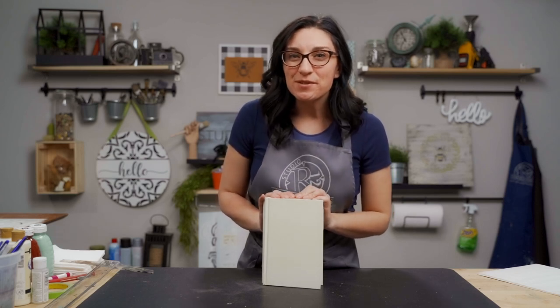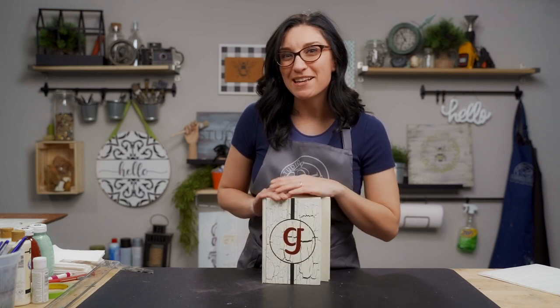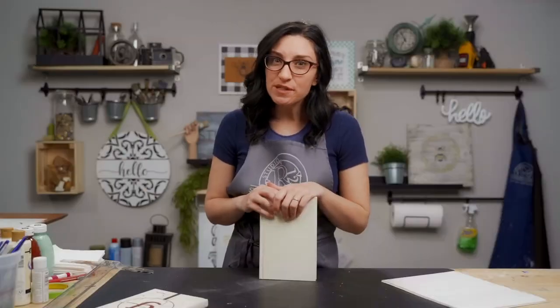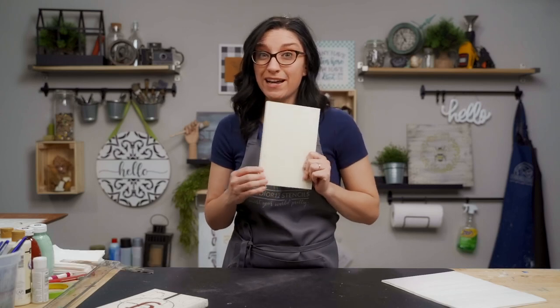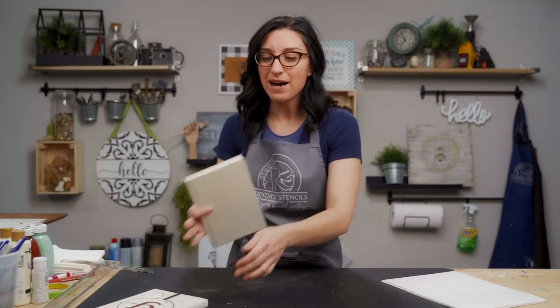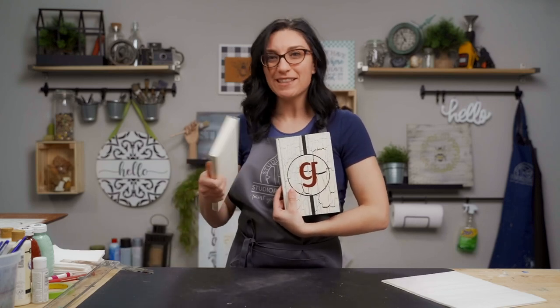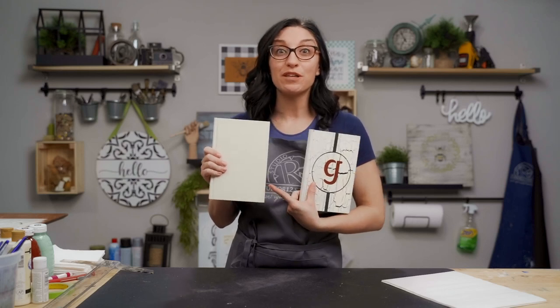Hey there, it's Carrie at Studio R12 Stencils and today we're going to take this $1.25 book from the Dollar Tree and make it into a personalized masterpiece. We chose this book for a couple of reasons. The first one was because it's about wine. The second one is because of the background. I had kind of a plan in place and you can see that the color of my finished book is similar to the color of the book that I chose.